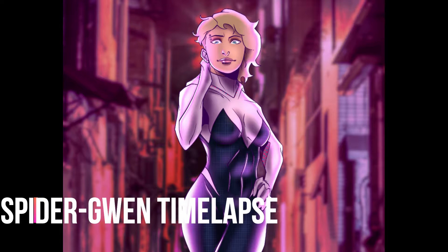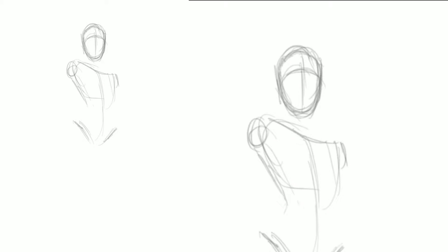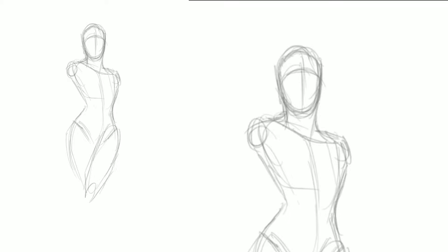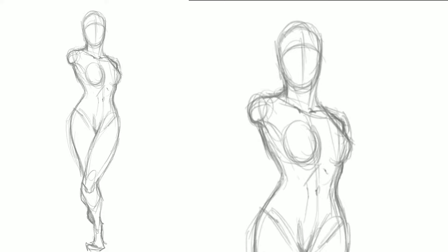What is up you guys, this is Joe Gatson aka the Hooded Artist here with another time-lapse video. We're going to be drawing Spider-Gwen today — I like Spider-Gwen, she's cool, she's real cool. This is the version of her that was in the new movie Spider-Man: Into the Spider-Verse.